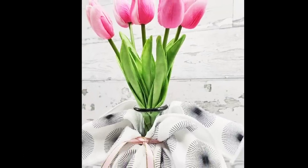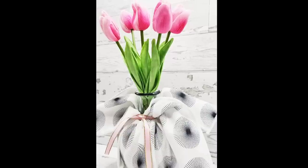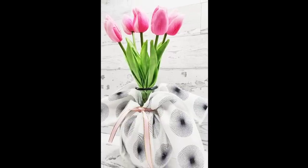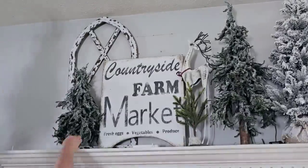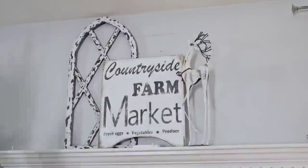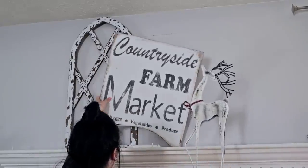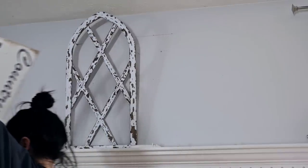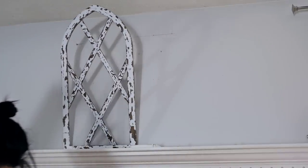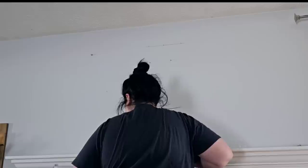Don't go anywhere — if you want to watch how I transformed my mantle from winter to spring, here's the clip. This is how my winter mantle looked: it was very wintry with a lot of snow and I just wanted to remove everything and get it ready for spring. As I was removing things you're going to see in slow motion my little faux window fell — I was devastated, I thought it had broken, but it didn't. I was so happy.